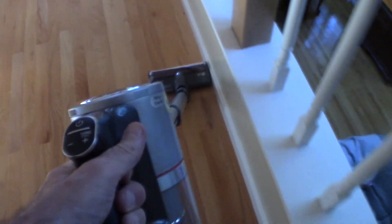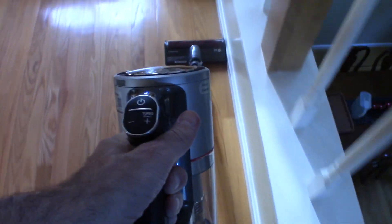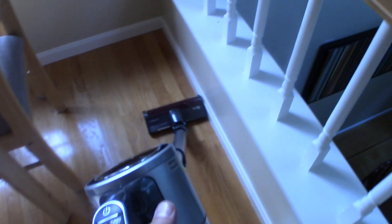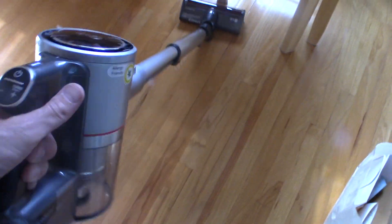I'm just going around with this special brush for hardwood floors, just to see what we end up with. I'm doing it with my left hand and holding the camera with my right. I'm just going around the floor and I just want to see what we pick up — any dust, any dirt. It's fairly clean, but I just wanted to see how it performs.